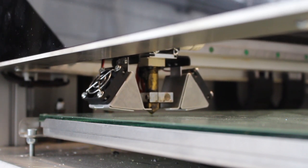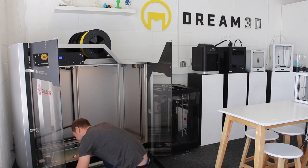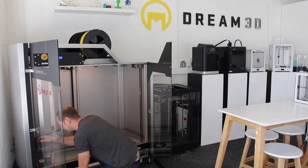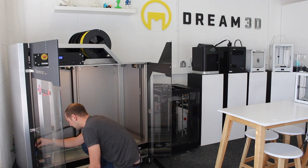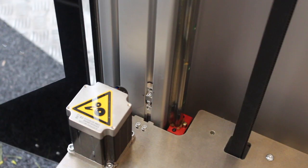We're going to fold the paper in half and then slide it underneath the nozzle. Now if it's too stiff to go under, it means the nozzle is too close. So what we're going to do is adjust the little Allen key at the front left of the machine. If you want to make the nozzle closer to the plate, you turn it anti-clockwise, and if you want to make the gap bigger, you turn it clockwise.